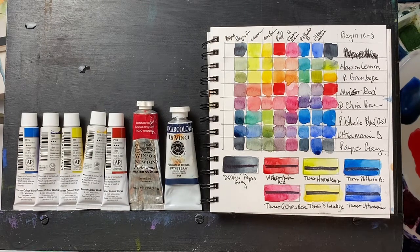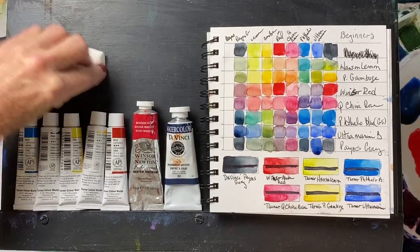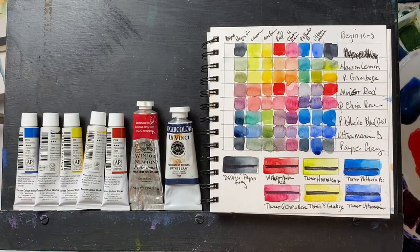I used to get the Senoyer beginner set, which worked really well, and they stopped making it. I've tried the Daniel Smith beginner's mixing set of six and added to it — that works out quite well. I'm trying something new for my beginner class in January, and that is using the least expensive professional grade paints I'm aware of in tube form, and that is Turner.